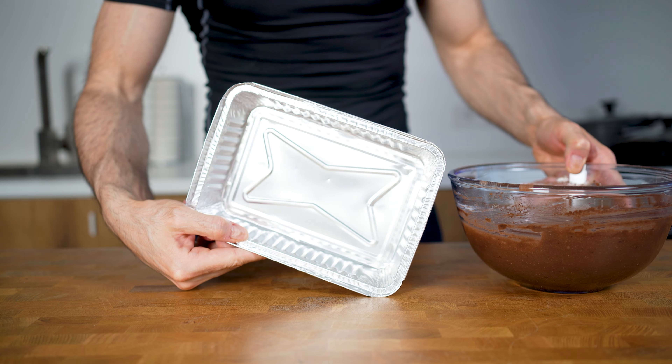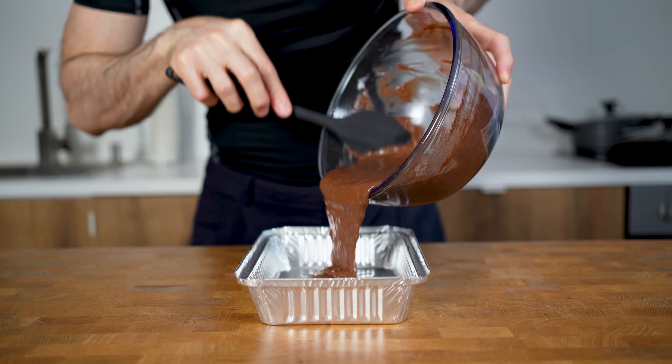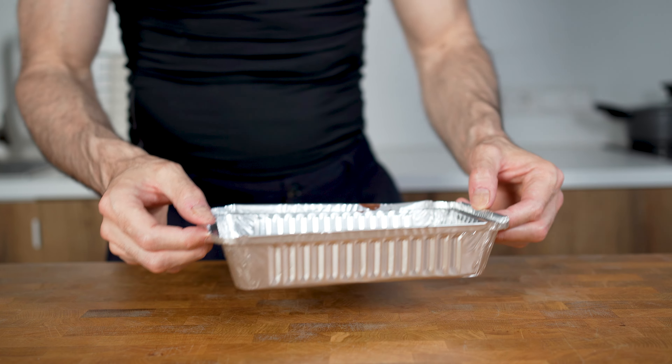I will transfer this now into an aluminium baking sheet. The size is 20 by 14 centimeters, and then this gets into a preheated oven at 160 degrees Celsius or 320°F for 30 to 45 minutes, depending on your baking sheet.